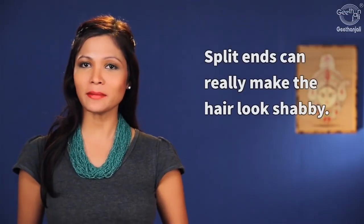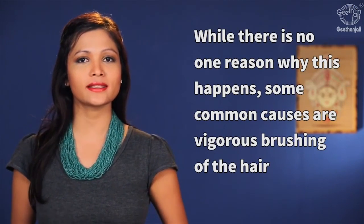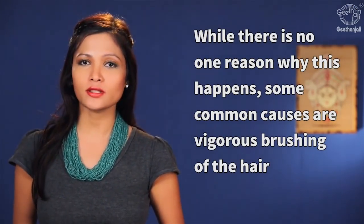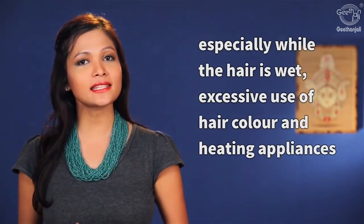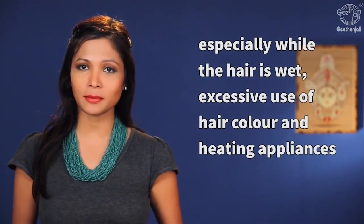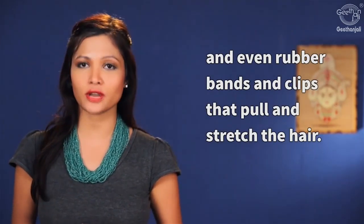Split ends can really make the hair look shabby. While there is no one reason why this happens, some common causes are vigorous brushing of the hair, especially while the hair is wet, excessive use of hair color and heating appliances, and even rubber bands and clips that pull and stretch the hair.